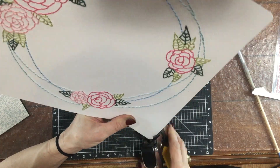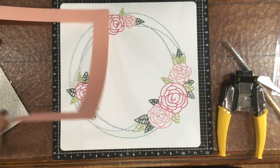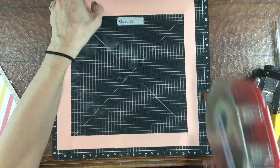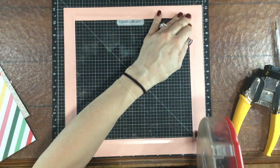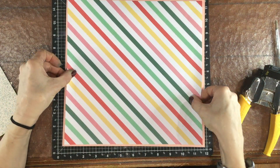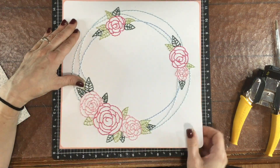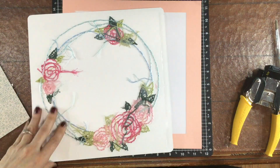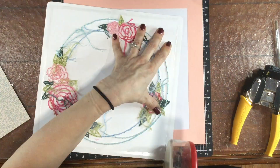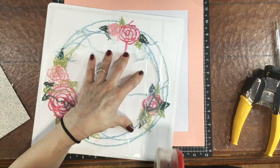Now that I'm all done with my stitching, I trimmed the paper a little bit smaller and then I used a Crop-A-Dial and I rounded the corners. Since the background is white I wanted to add a little bit of color around the outside of the layout. I cut a piece of peach cardstock that I had in my stash and now I am attaching my stitched background to the peach paper using some ATG adhesive.